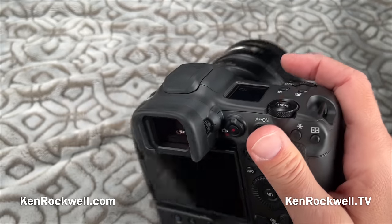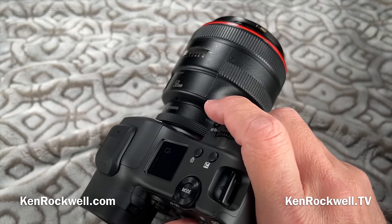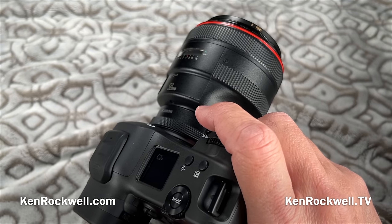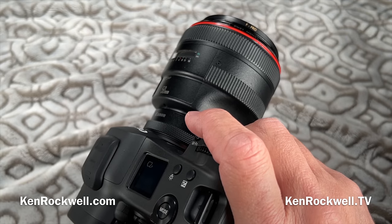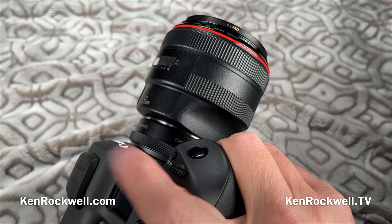What's missing? Well, the stabilization performance with stabilized EF lenses wasn't all that astounding — it seemed like it almost worked better with my unstabilized lenses. Every lens will be different. There's no built-in flash, but big cameras haven't had built-in flashes anyway.